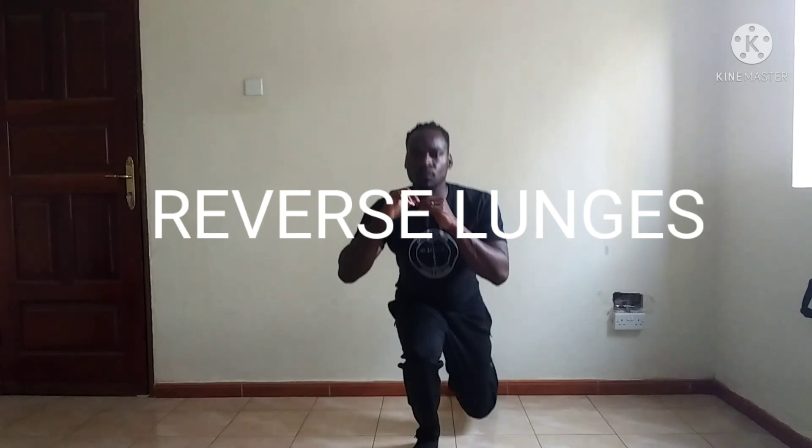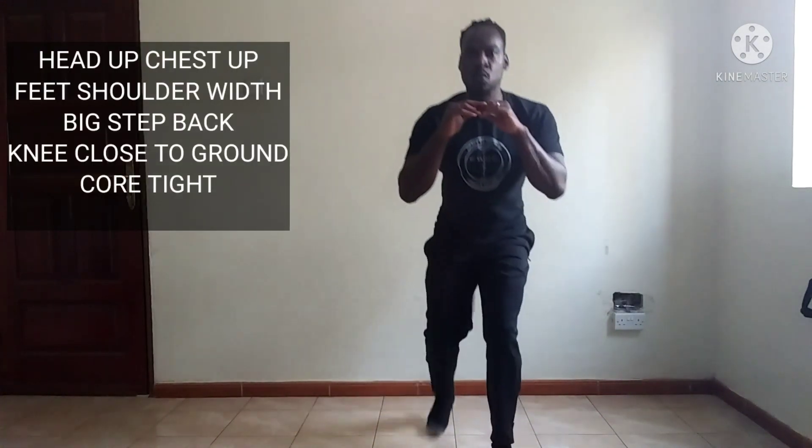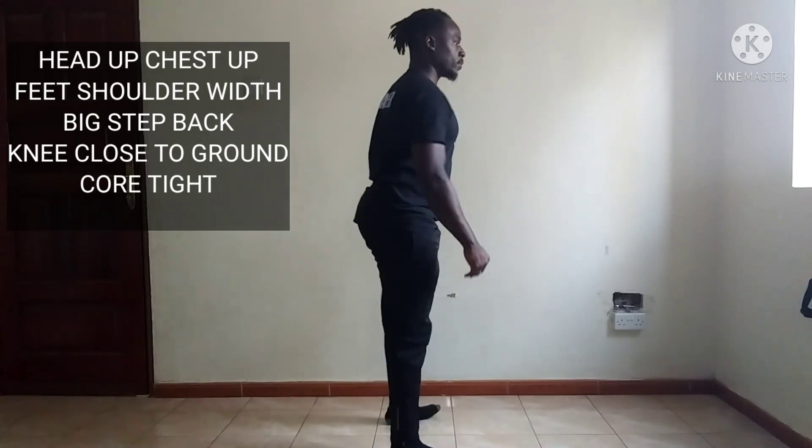Hello people, Traynor Dale here from Grace of Yahweh Fitness and Wellness, and today we're talking about the reverse lunges. Main points: you want to make sure your head is up, chest is up, feet shoulder-width apart, and you're going to take a big step back.